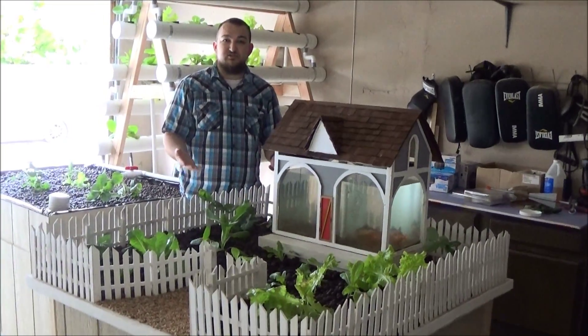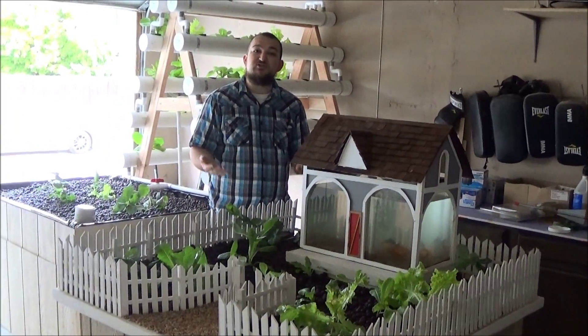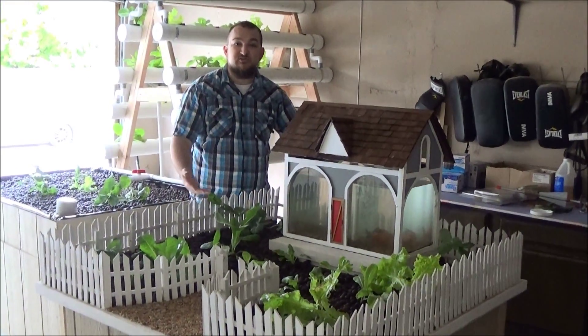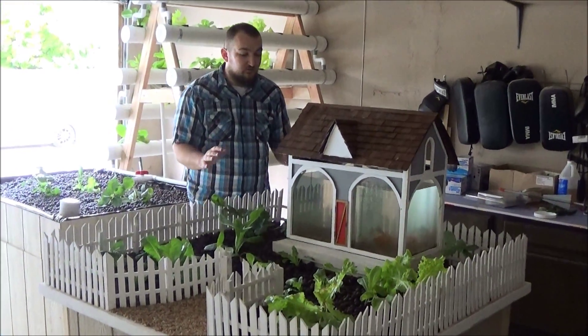It's an idea for an educational aquaponics system to teach young kids about farming, about aquaponics, and about ecosystems in a fun, cool setting.